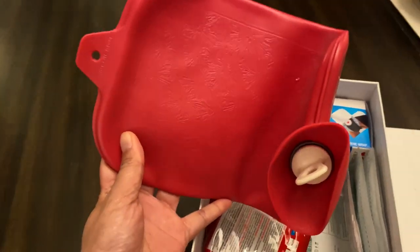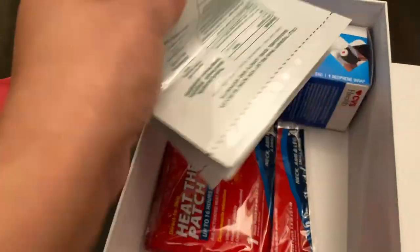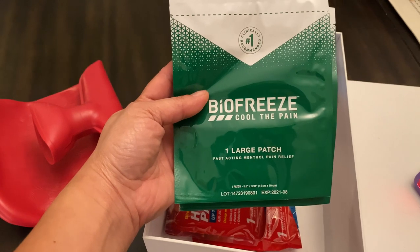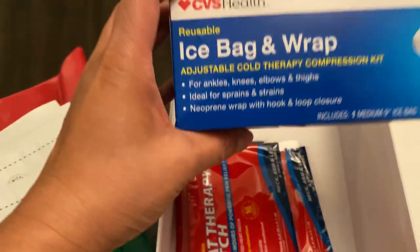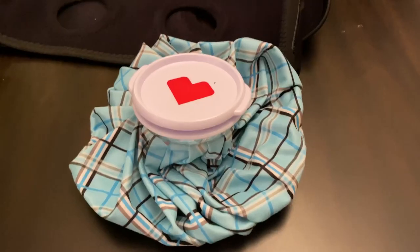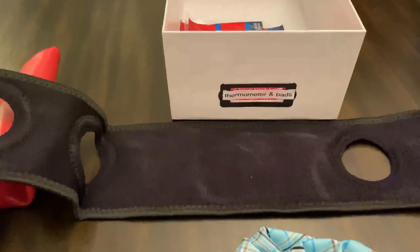By 'pads' I mean a heating pad you fill with warm or cold water, and I also have heat therapy patches for back pain or other muscle pains — not just a cold, but any type of illness you want to address with this care cart. I also have Biofreeze, an ice bag and wrap. You fill it with ice and the wrap keeps the ice bag in place. I kept it in the box because it fits nicely, leaving that cute little heart there.